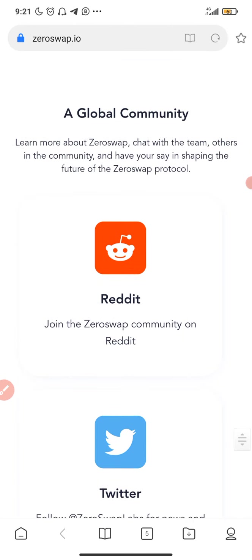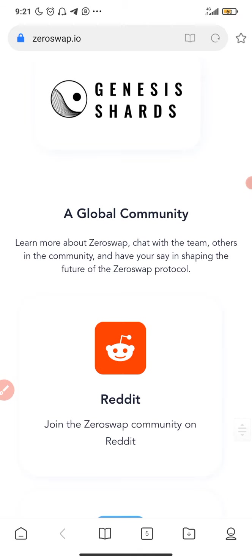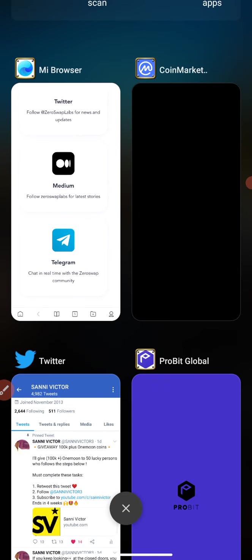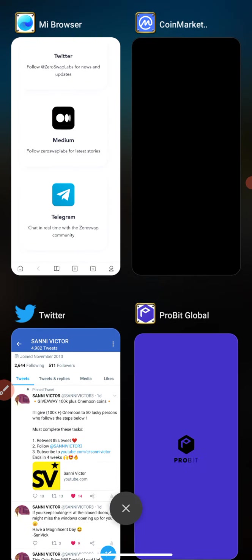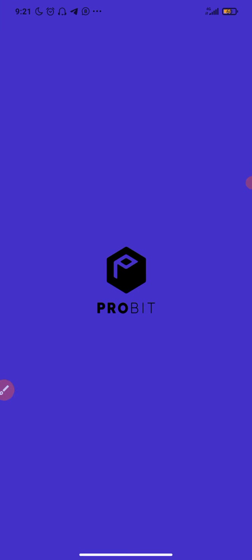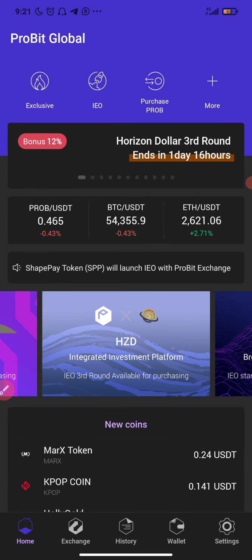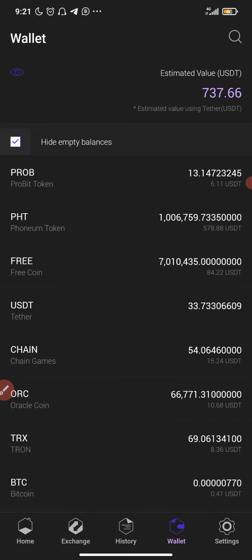They are actually in partnership with these great companies, which is really amazing. Now let's go to ProBit and buy this coin, because you don't have to waste time on this kind of opportunity. This coin is undervalued right now. The best time to start accumulating a gem like this is now — not when the price has skyrocketed, not when everyone is talking about it. Currently not everyone is talking about this coin.